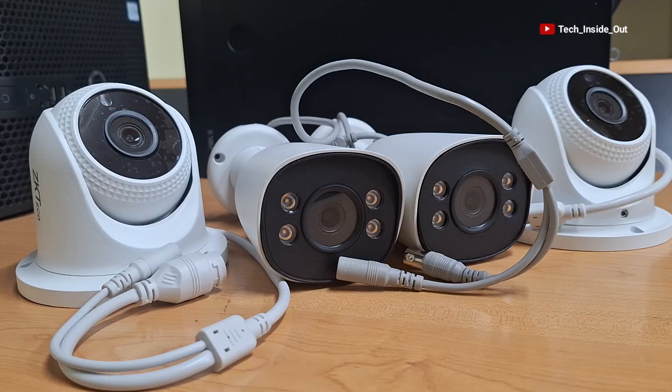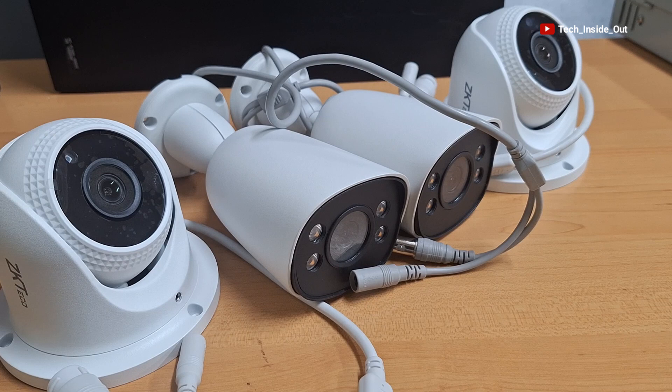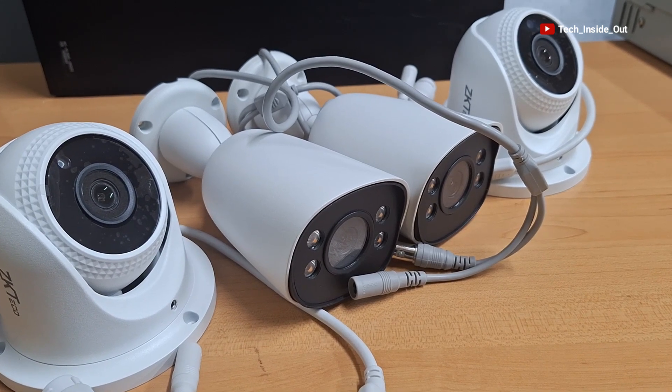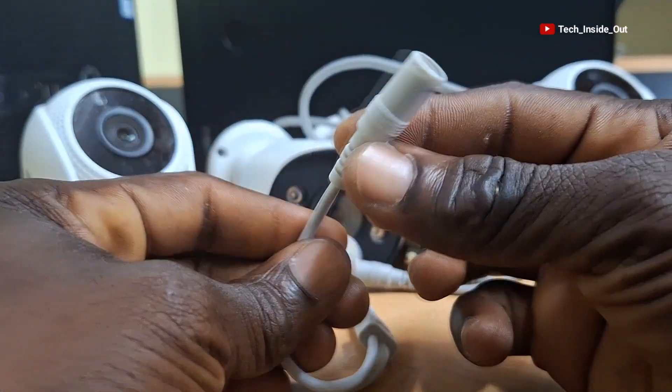All CCTV cameras, with the exception of some PTZ cameras, use 12V DC power, which you can feed into the camera through the DC power terminal.